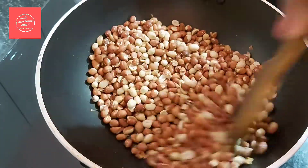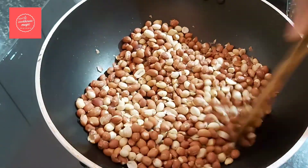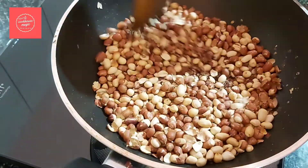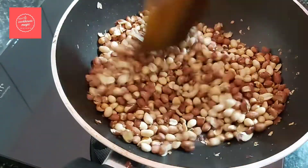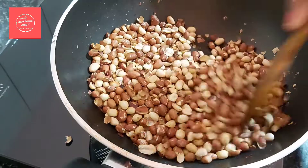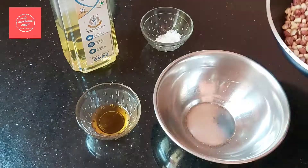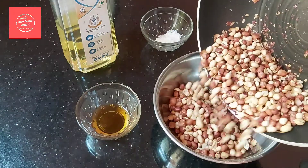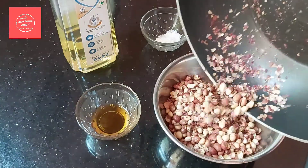In case the peanuts are not roasted, we will roast them in the pan. Get the peanuts in the pan — don't do a dry roast. Clean the pan.